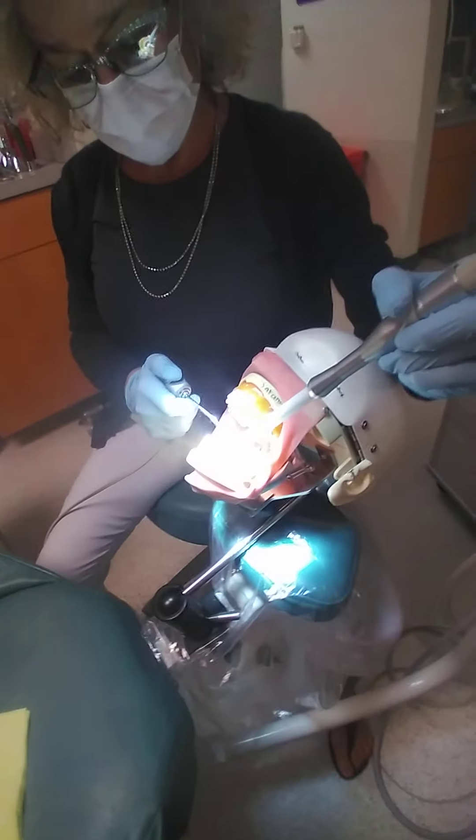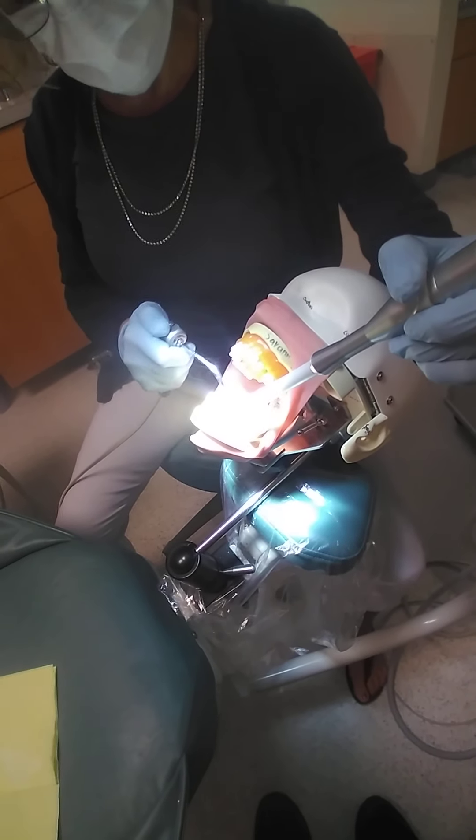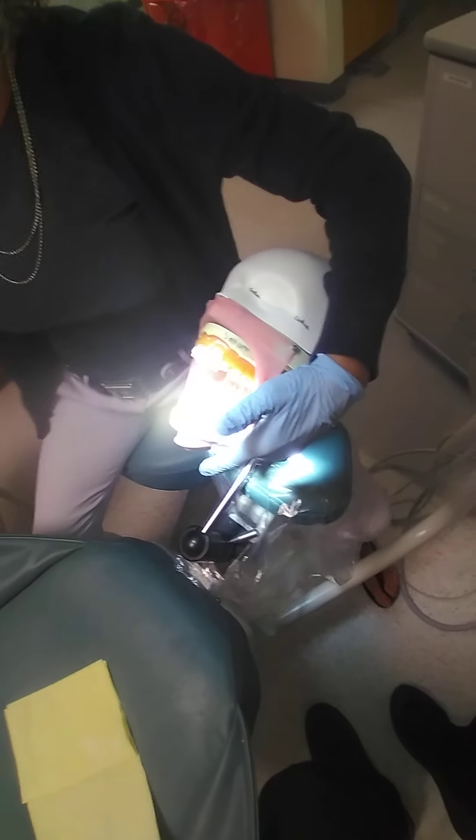I'm going to do a limited rinse — just get the tooth wet, not the cotton rolls. I'm just cleaning the tooth; I'm not removing the smear layer. The only thing that removes the smear layer is going to be our phosphoric acid etch.